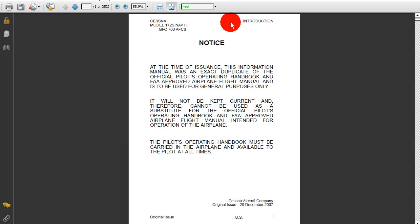Here we can see that we get a PDF of the entire Pilots Operating Handbook. It says: at the time of issuance, this information manual was an exact duplicate of the official Pilots Operating Handbook and FAA-approved airplane flight manual, and is to be used for general purposes only. It's not going to be kept current, and therefore cannot be used as a substitute for the official Pilots Operating Handbook and FAA-approved airplane flight manual intended for operation of the airplane. The Pilots Operating Handbook must be carried in the airplane and available to the pilot at all times.